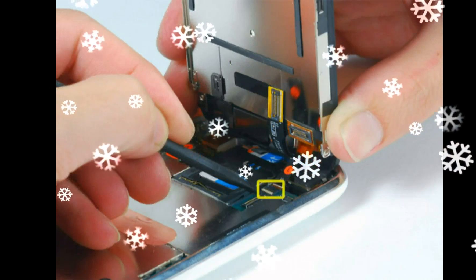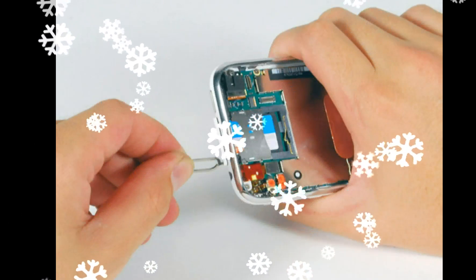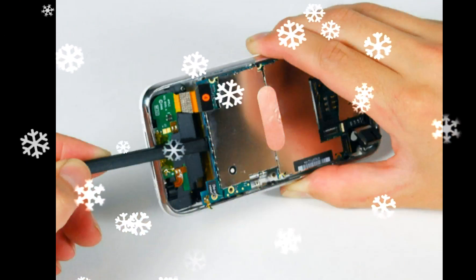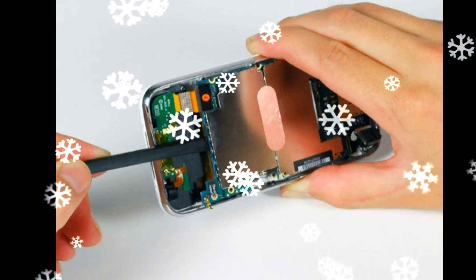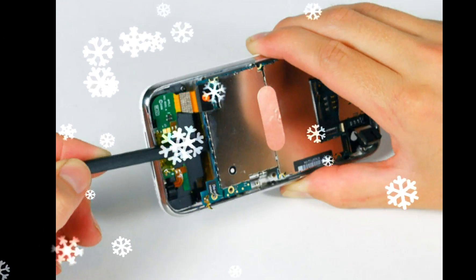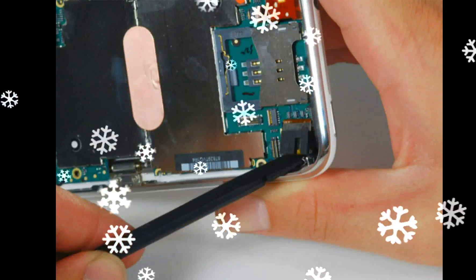Remove the 2.3 mm Phillips #00 screws with partial threads securing the logic board to the rear case, the 2.3 mm Phillips #00 screws with full threads securing the logic board and camera, and the screw next to the camera. Note that the bottom-right screw also has a metal strip that holds the camera in place — remember to put this strip back before reinserting the screws. Also remove the 1.2 mm Phillips #00 screw from beneath the 'do not remove' sticker.